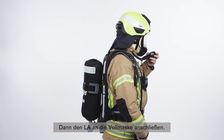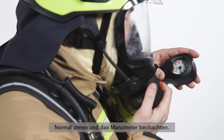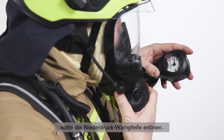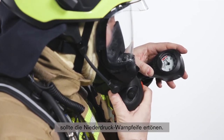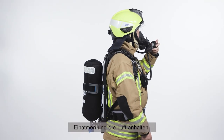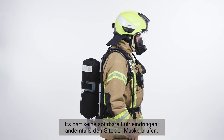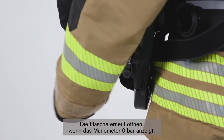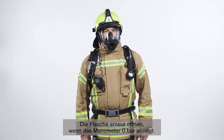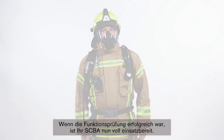If so, connect the LDV to the full face mask. Breathe normally while monitoring the gauge. Once the gauge shows 60 to 50 bar, the low pressure warning whistle should sound. Continue breathing until the pressure gauge shows zero bar. Inhale and hold your breath — there must be no noticeable air ingress. Otherwise, check the mask fit. Open the cylinder again once the pressure gauge shows zero bar. If you have completed the functional test successfully, your SCBA is ready for use.